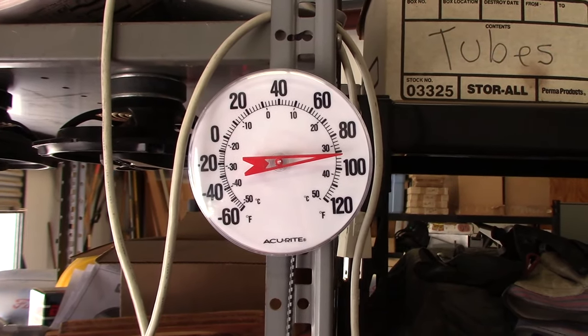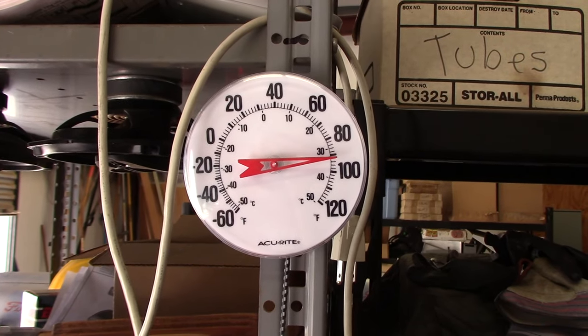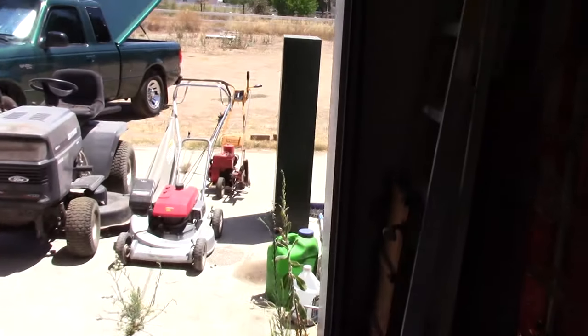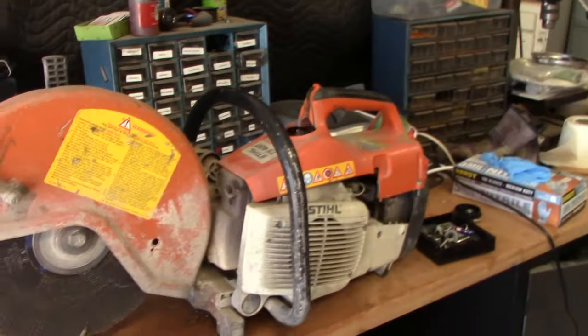That's how hot it is out here today — a little bit hotter outside. It's pushing about a little over a hundred outside. So it's actually pretty cool in here, but I've got a couple more things to work on.